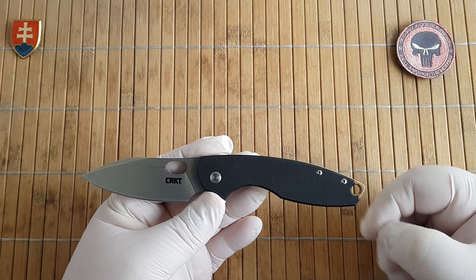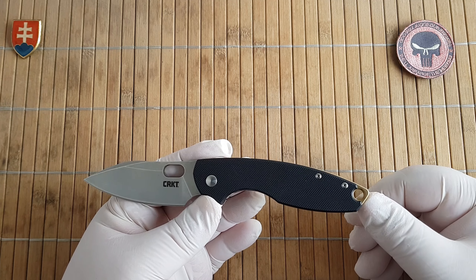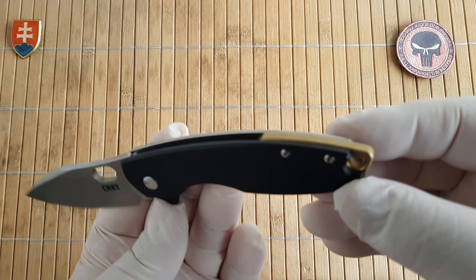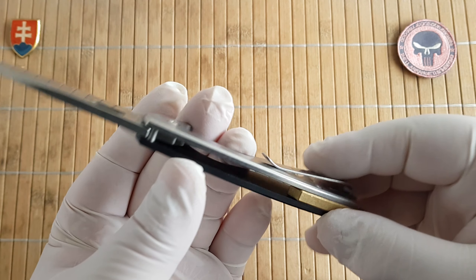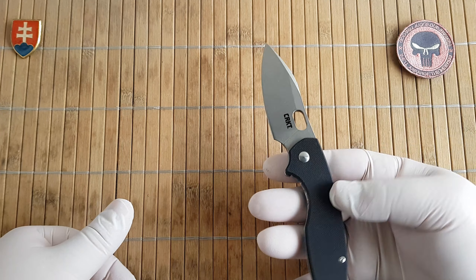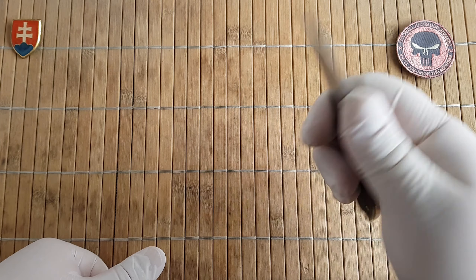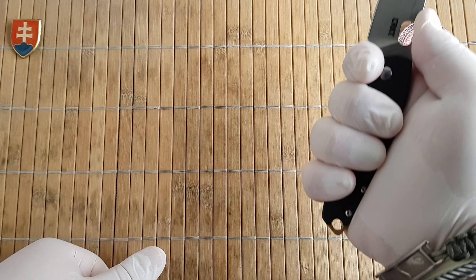There's a really large lanyard hole at the back portion of the knife. With the double choil, this knife fits perfectly in an extra-large hand.